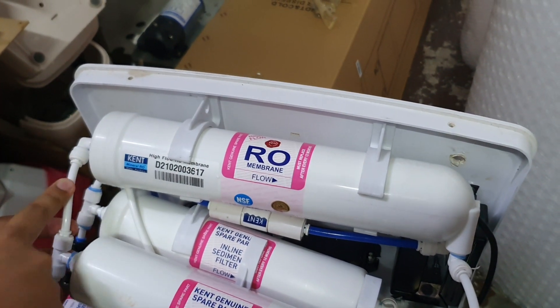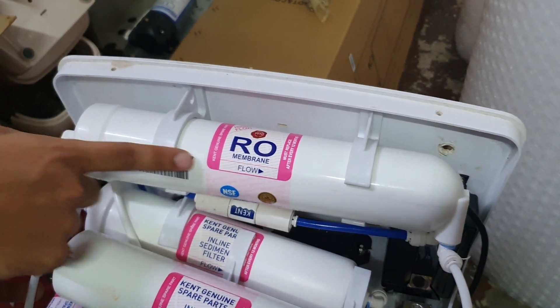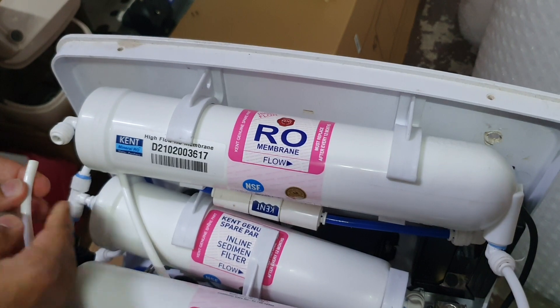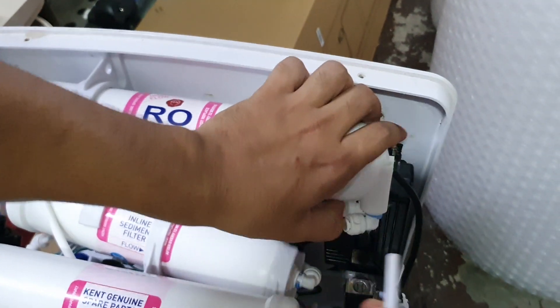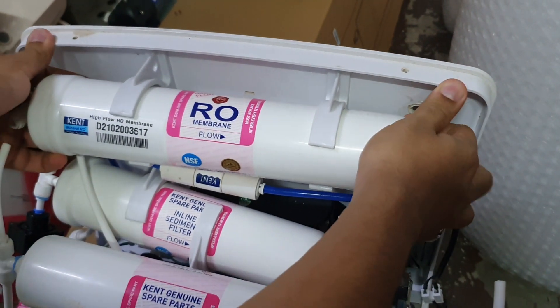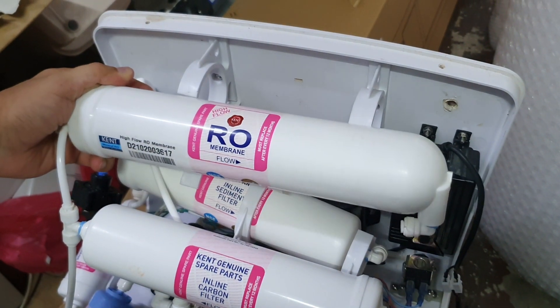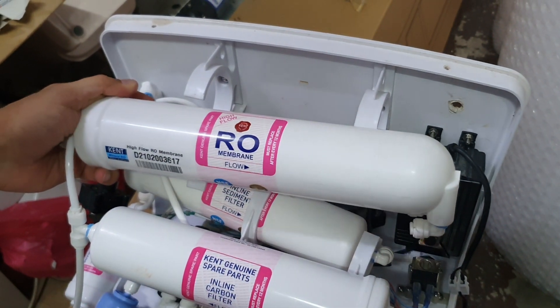The first step is you need to know where the inlet and outlet are. As you can see, the flow is this way, so the inlet is here. What we're going to do is remove the inlet cable and remove the outlet cable. Then all you've got to do is remove the RO membrane. Once you remove it, go to a sink and I'll show you how to flush it out.